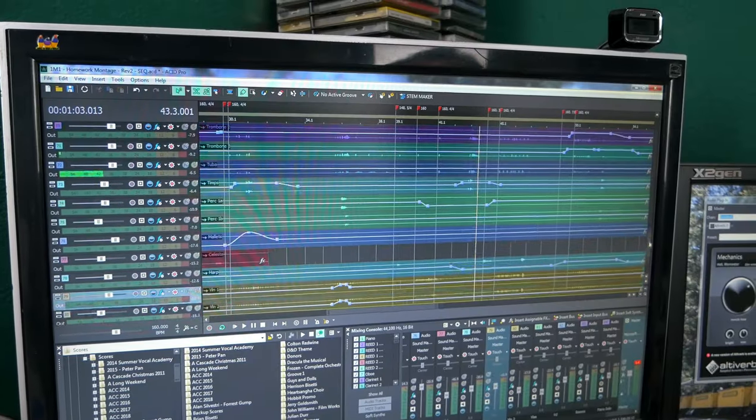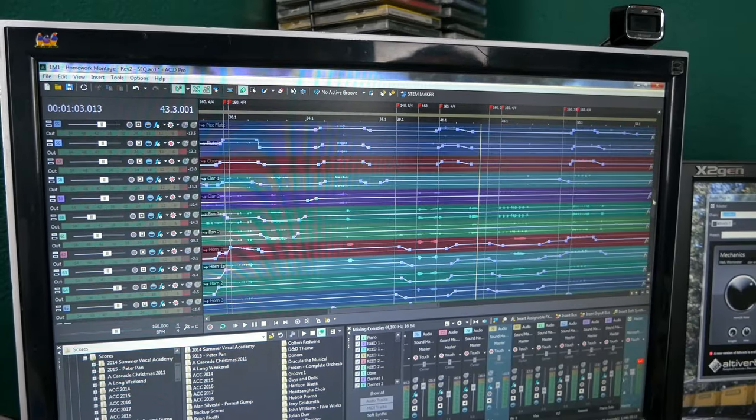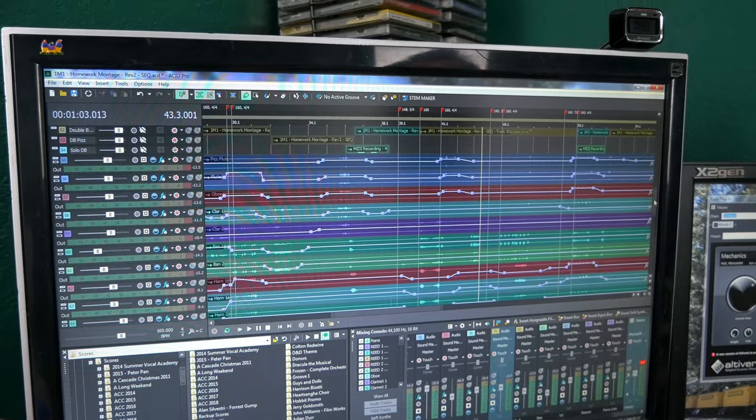As it was, it was scored for two flutes — one doubling piccolo — an oboe doubling English horn, two clarinets with one doubling bass clarinet, three bassoons with one doubling contrabassoon, three horns, three trumpets, three trombones, tuba, a bunch of percussion, piano, keyboard, and strings. That's enough. Altogether, that amounts to about 30 tracks of audio for every cue — certainly hair-pulling amounts of stems to work with.